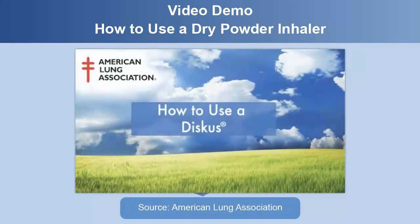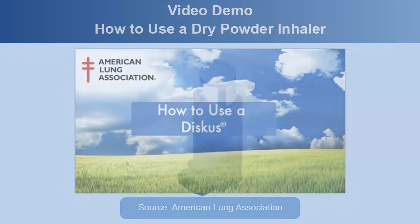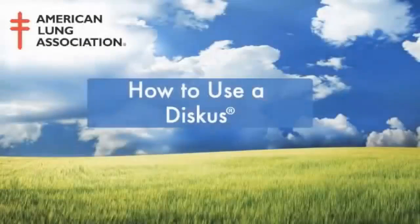Next, we're going to watch a video from the American Lung Association. This video shows how to use a dry powder inhaler. How to use a discus. This video is brought to you by the American Lung Association.